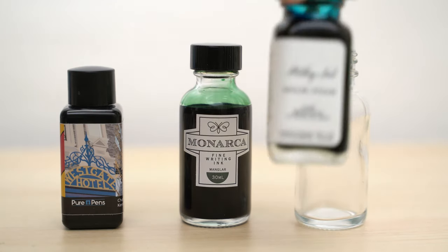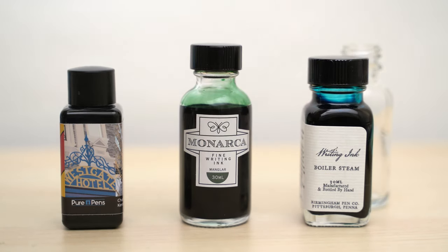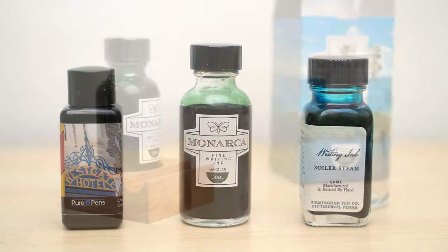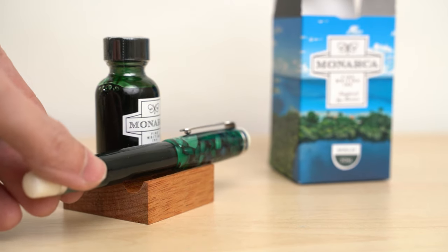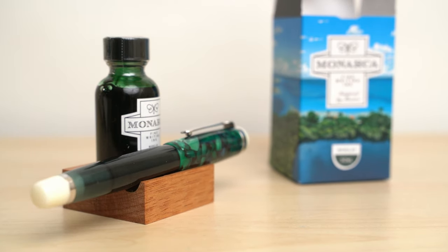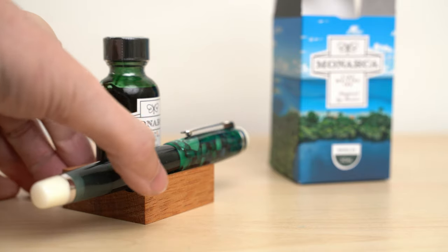Birmingham Pen Company managed to find a similar bottle with a wider mouth, so I hope that Monarca does the same thing in the future. The slot for the pen on the wooden rest is wide enough that it works just fine for larger pens like this Opus 88 Omar, so that's good at least.